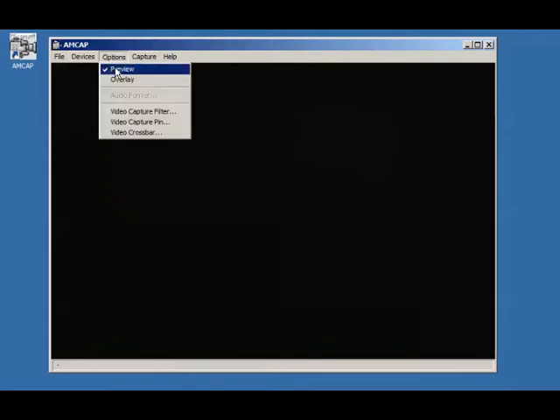A software package called AMCAP is included with the probe. Now, make sure that you have the probe ready to capture an image. In Options, you need to have Preview checked, just like this.